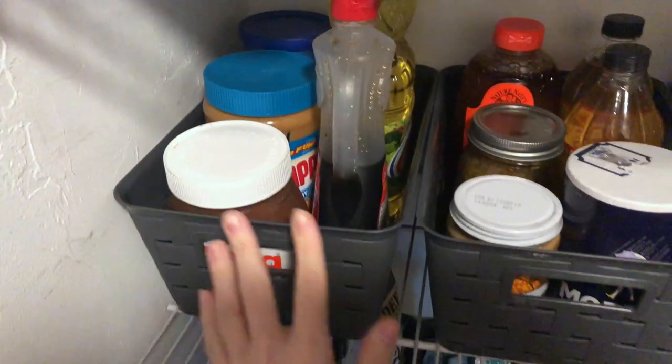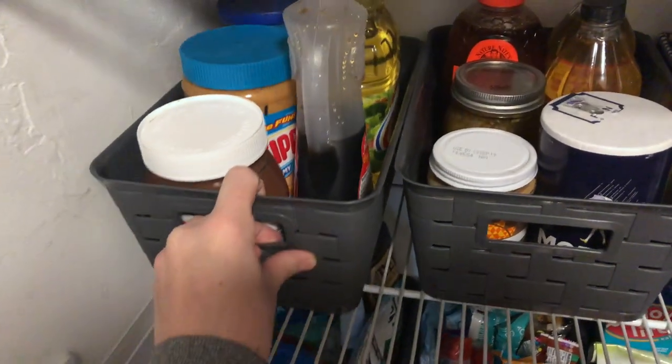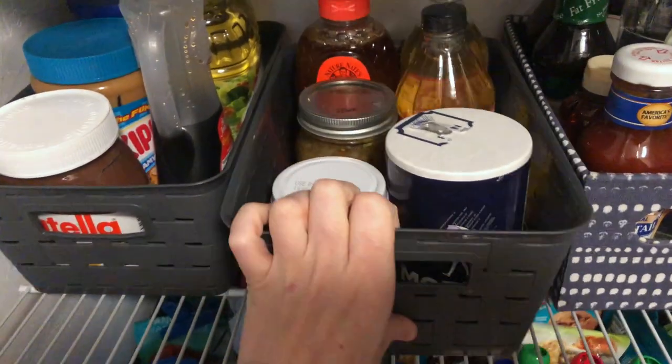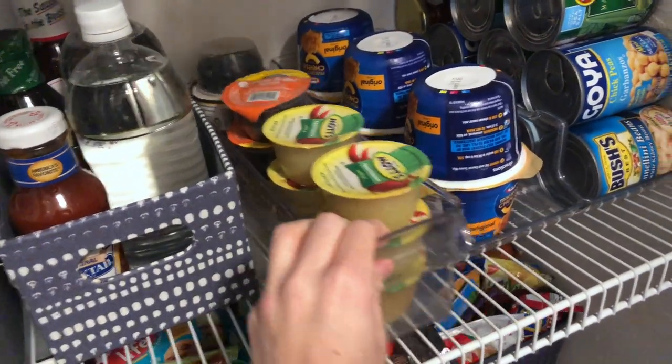Although these bins are quite a bit heavier than the ones below, they still slide very easily on this wire racking and are very convenient for accessing items that might be in the back. The acrylic ones do not seem to slide as easily, but they are still very convenient for grabbing.